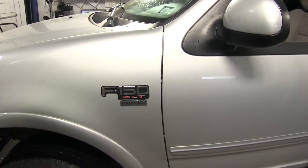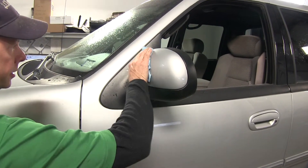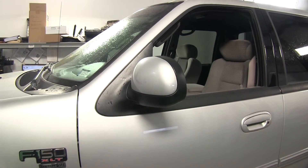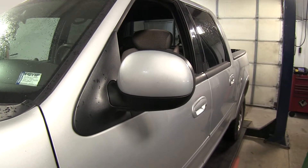We'll go ahead and install it on the driver's side, and this will be very simple. One thing you want to do is make sure your mirror is completely clean of all bug residue, dirt, and stuff like that, so nothing gets trapped between our towing mirror and the finish on our factory mirror.